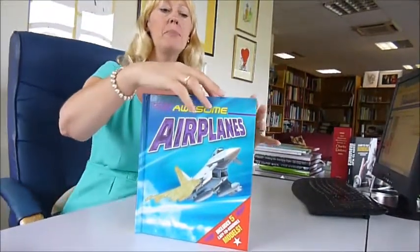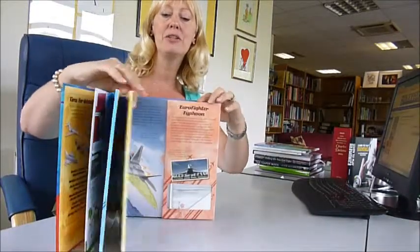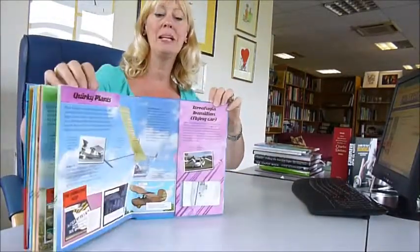Awesome airplanes, five to make: performing planes, military planes, special planes, quirky planes.